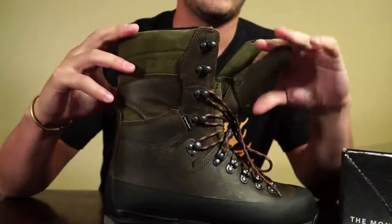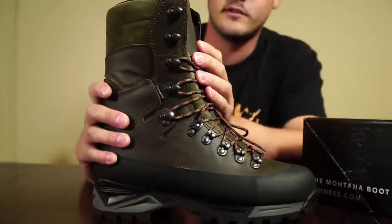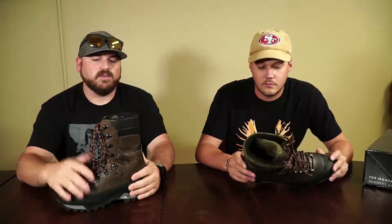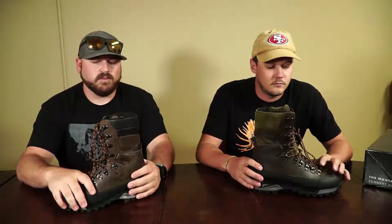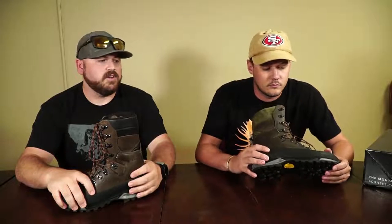The Granite is also available in zero gram, 200 gram, and a mid-height as well. So why is it a great sheep hunting boot? Well, it's tall, it's stiff, it's durable, it's rugged. As Michael pointed out, the rand is a heavy-duty rubber rand that's going to protect the leather if you're getting into gnarly scree, sharp shale, or whatever.